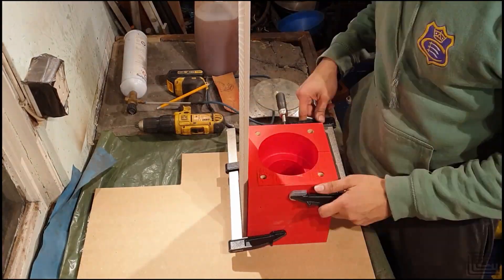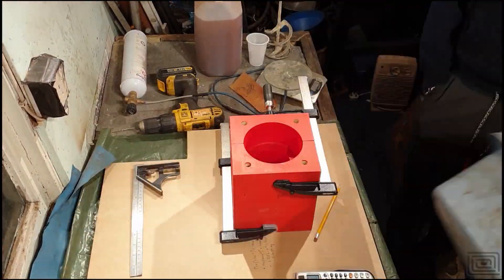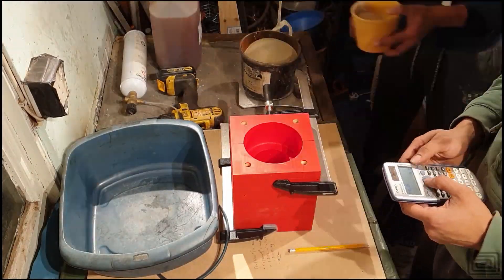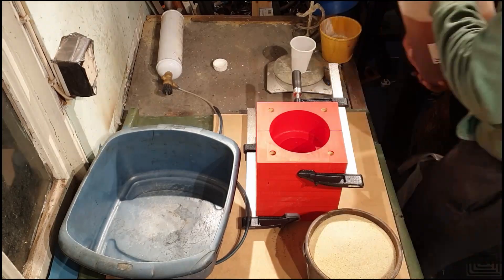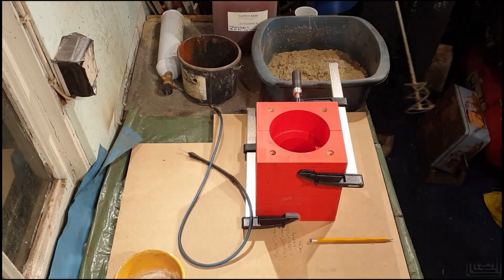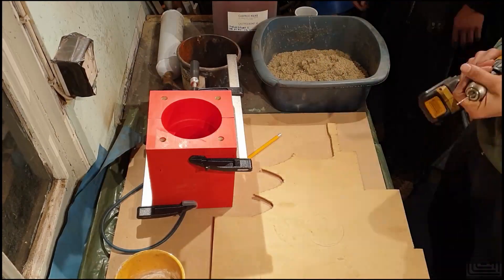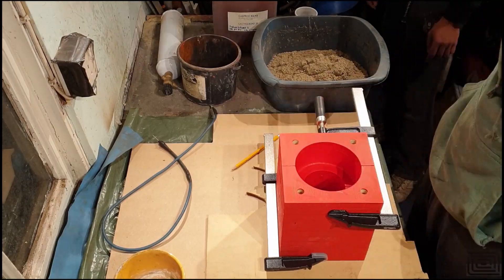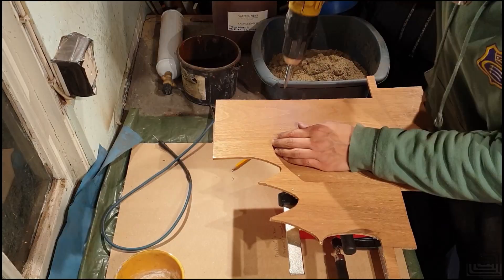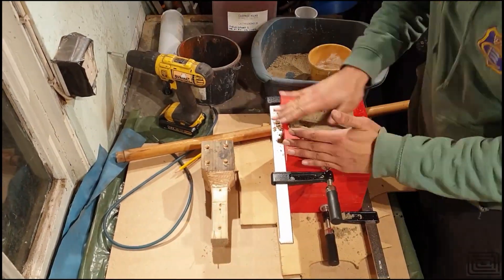Over here I'm making the sand cores. The sand itself is just some kiln-dried patio sand, stuff you pick up from a typical hardware store. The core sits in the middle of the mould and forms the centre section of the part I'm producing. I'm mixing the sand with about 5% sodium silicate and then using some CO2 to cure it. The CO2 cures it very quickly, so it's a really nice way of making a core.